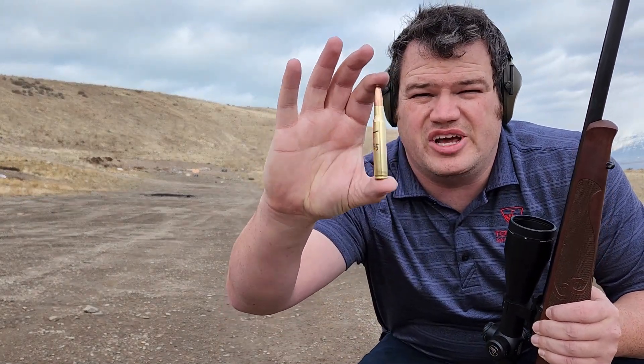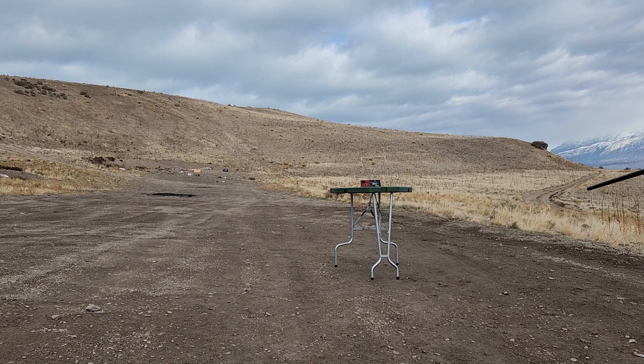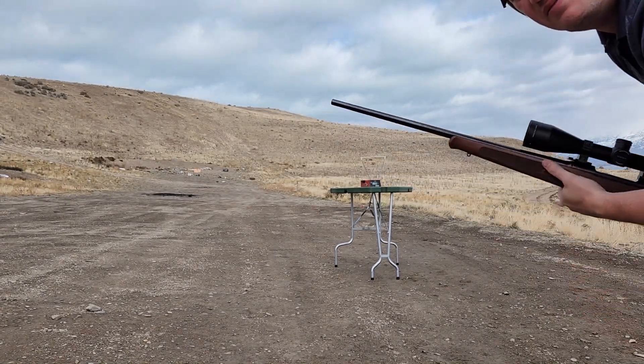First up, 30-06 with 165 grain Accubonds. Let's see how fast it is. The reading came in at 2,708 — not very good.